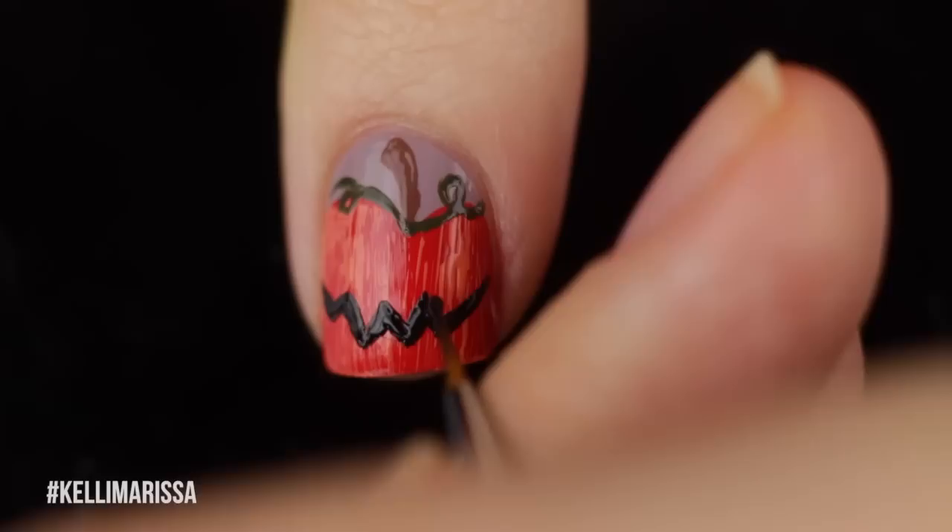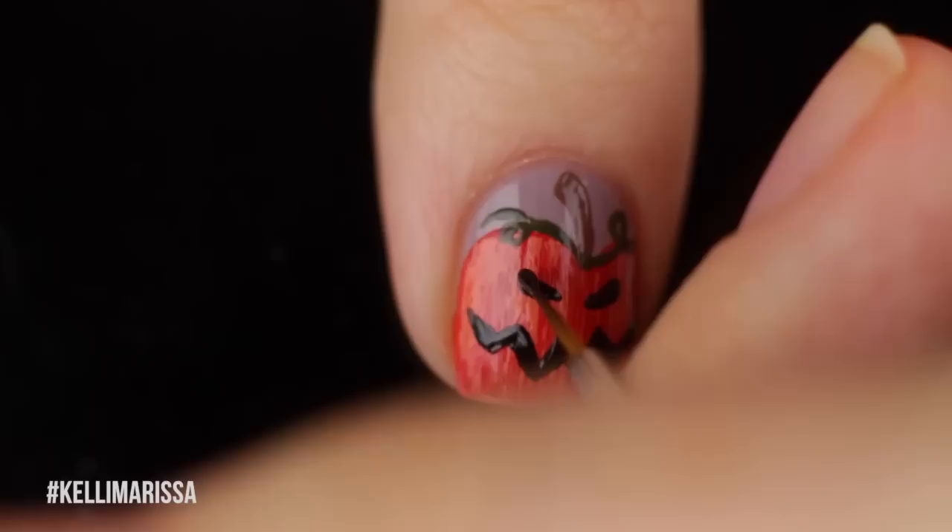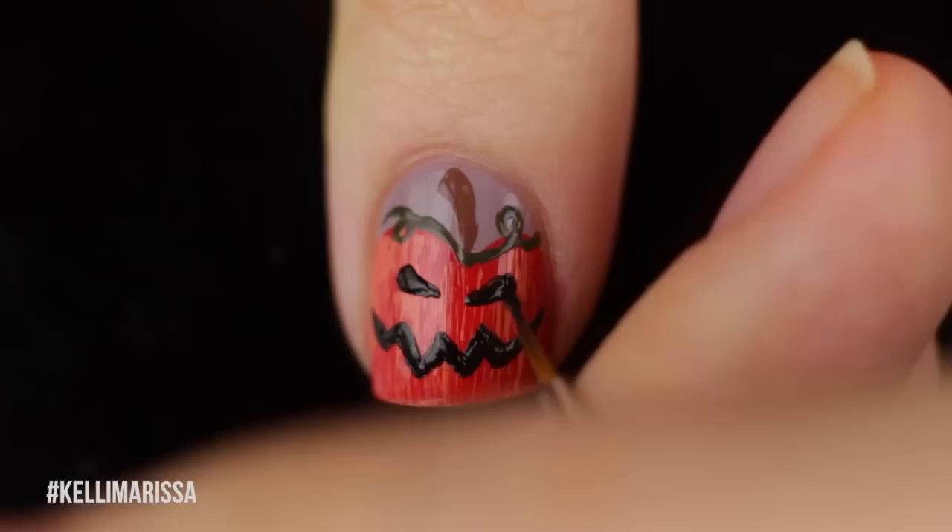It would also be really fun to do each pumpkin face having a different face — it's up to you though. Then I'm just going to go in and make my little angry eyes. I start by drawing two lines slanted inwards, and then again I just go ahead and thicken it up so it looks like an evil expression — that's kind of how it looks.